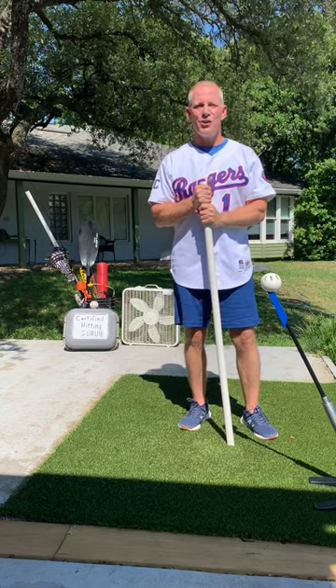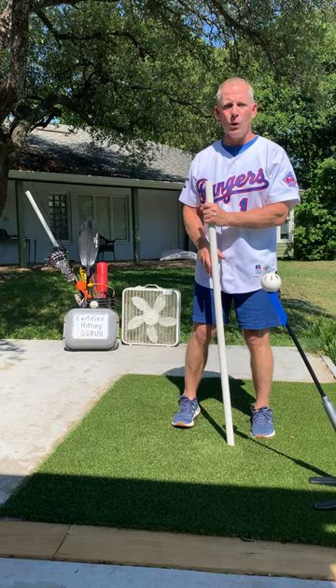Hey folks, Jeff Fry here, former Major League Baseball player and your certified hitting guru. Today we're bringing back the PVC pipe, sure to make your son or daughter a terrible hitter.